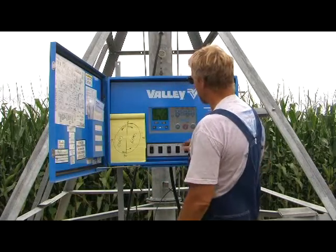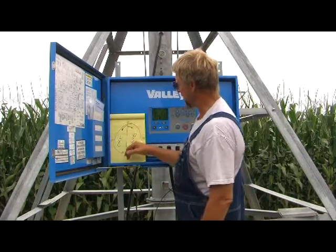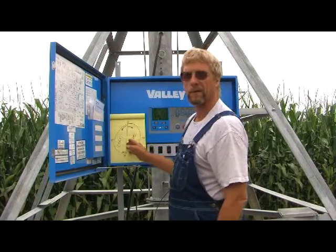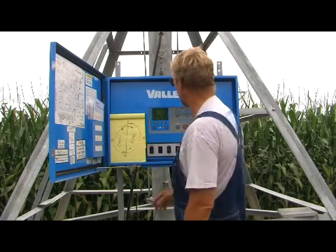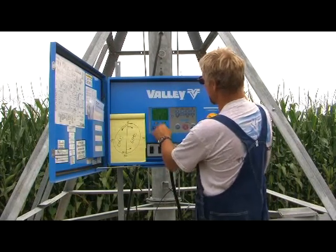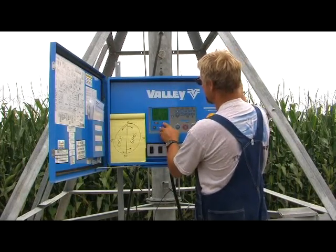Another note: we want to change these numbers to match the bean side of the field, which is the east side. We've gotten to the middle part of the season and the beans start to need water. We can go up here, get to our panel, hit setup, we have options, hit select.